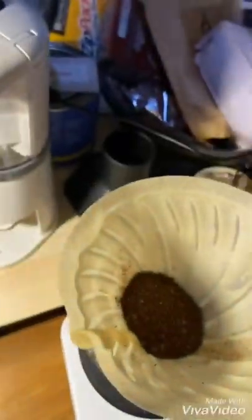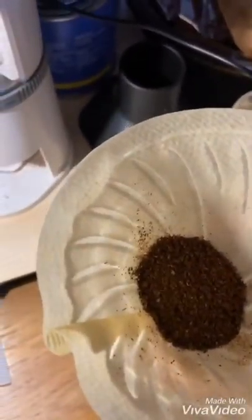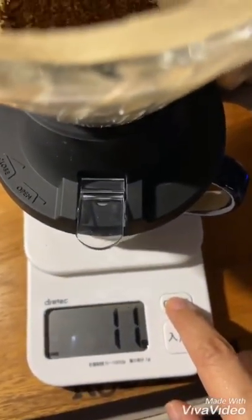Since this is going to be an immersion brew, we use a coarser grind. Get that all in there, even out the distribution. Okay, zero that out.